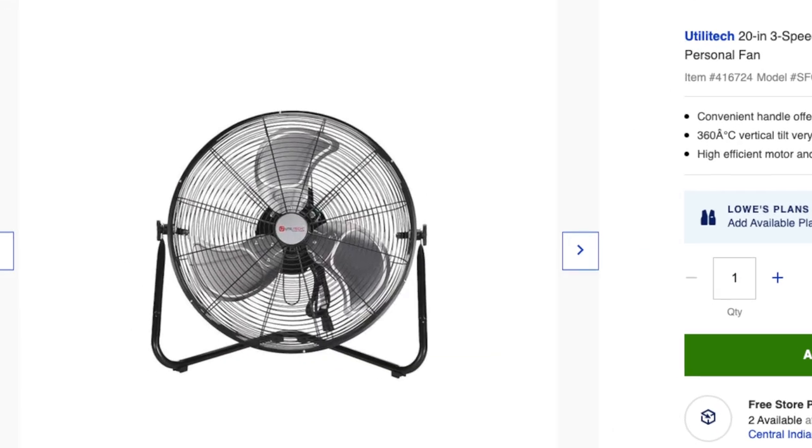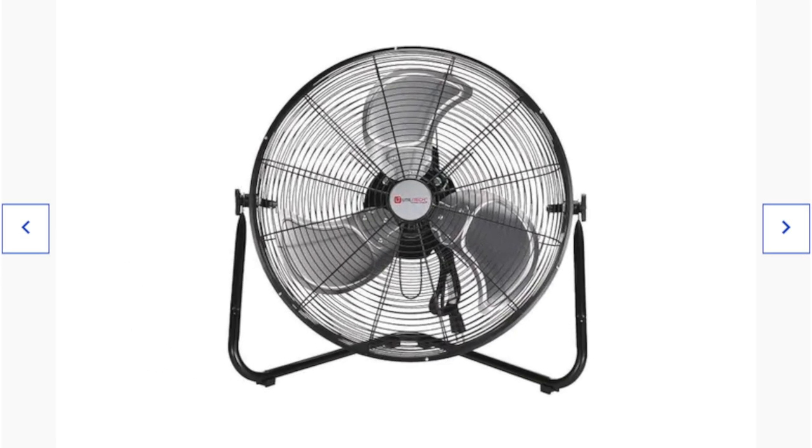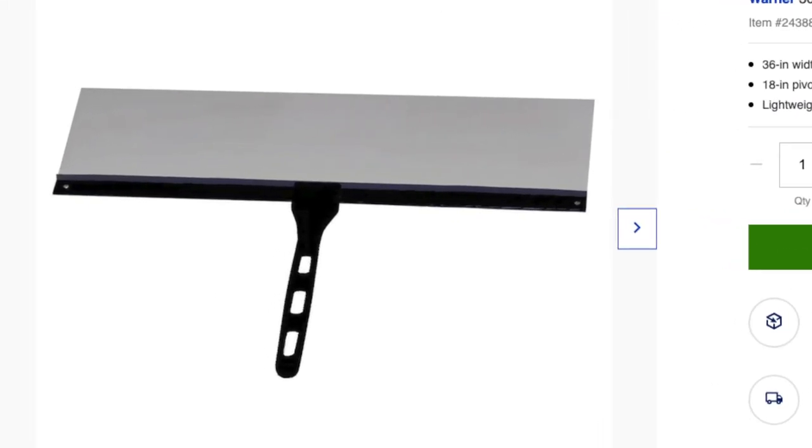I swung by Lowe's to pick up a few extra supplies for this project. I wanted to be sure that the room was well ventilated so I didn't leave any paint dust or fumes in the home. I picked up a nice heavy duty high velocity fan for like 40 bucks. I also snagged this big three foot paddle piece — I guess it's like a blue tape substitute for painting in the corners. I've never used one before but I feel like it's probably going to save me a lot of time as opposed to taping every corner off.